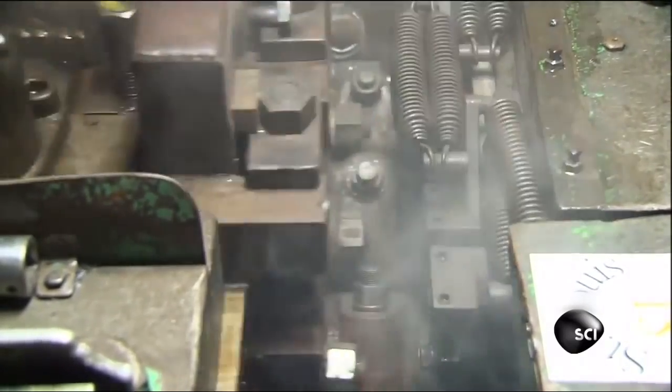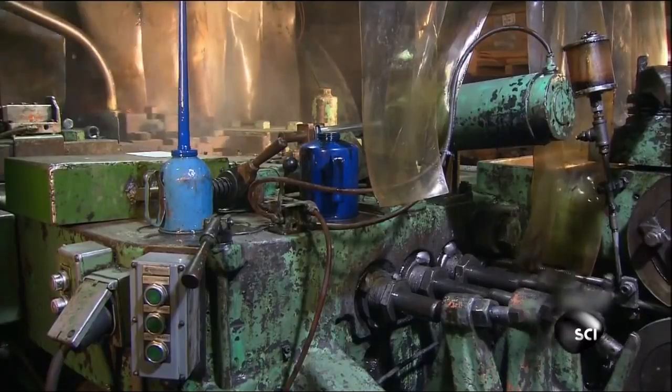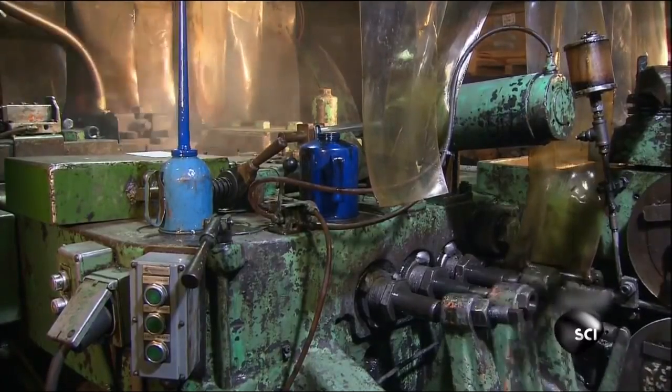It's called a cold forging machine because the steel isn't heated to soften it up before it's hammered and shaved. Instead, the steel is cold forged — forged at room temperature. They work the steel cold because the 75 tons of force needed to hammer it into shape actually tightens up the molecules in the steel to strengthen the bolts. The machine works so fast it pounds out 20,000 bolts a day.